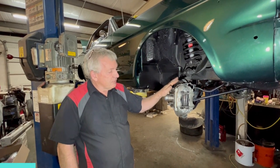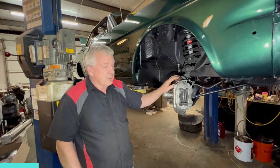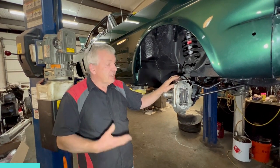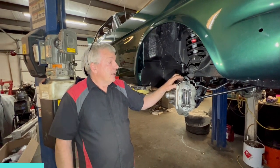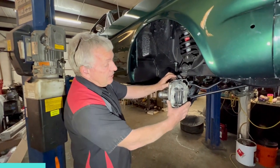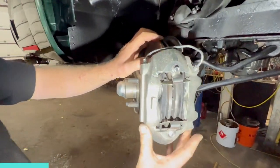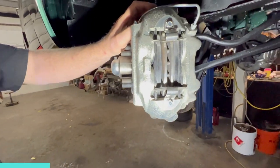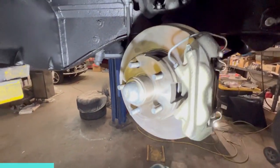This is a kit that we get for the Mustang. It's more of a budget-friendly kit. The whole kit's about $1,500 plus sales tax and a bit of shipping. What it does is give you a nice four-piston caliper, which is a copy of the original four-piston caliper that Ford put on their Mustangs as an option.